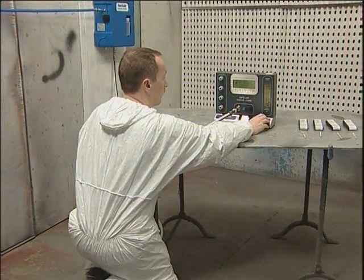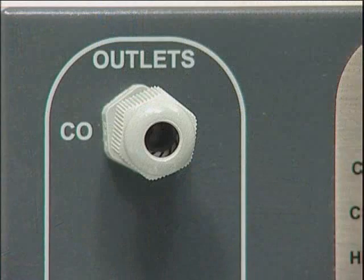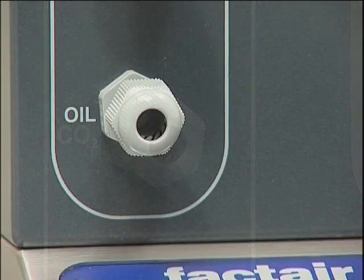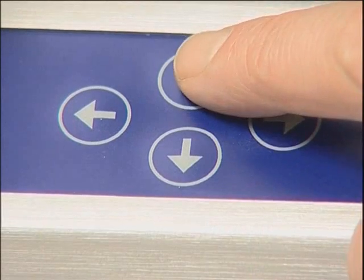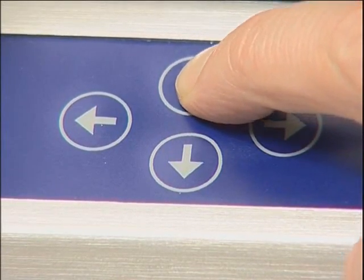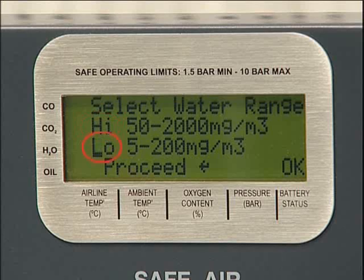If the flow, pressure and odour tests are satisfactory, press enter to carry out the tube tests. All flow rates through the tube ports are set, as is the duration of flow through both the carbon monoxide and carbon dioxide ports. Duration of flow through the oil channel and water channel is variable and must be set. Select the water range by means of the up and down scroll buttons. High range is for use on standard airline systems with a fridge dryer or no dryer, and low range is for high pressure cylinders and low pressure systems incorporating desiccant dryers.